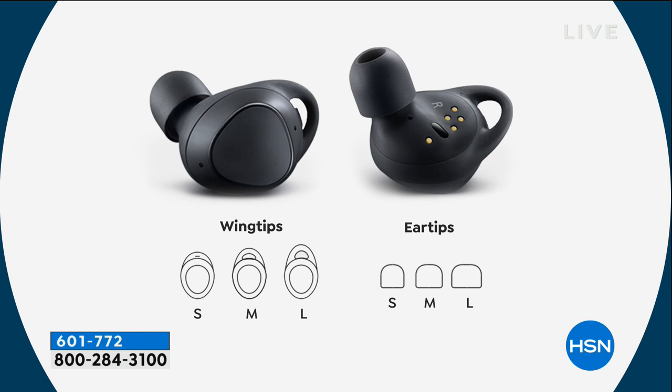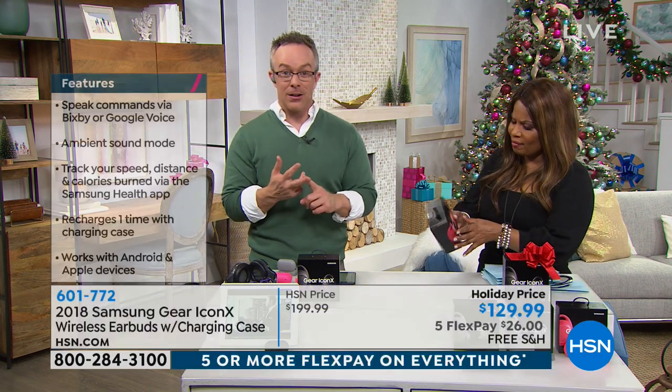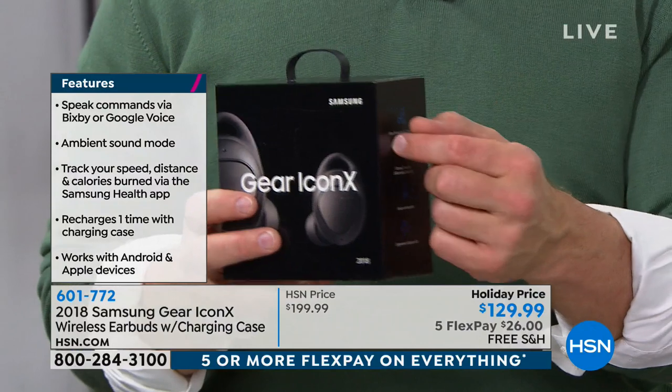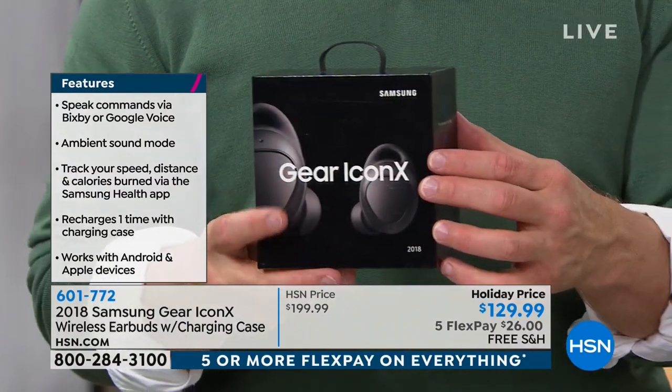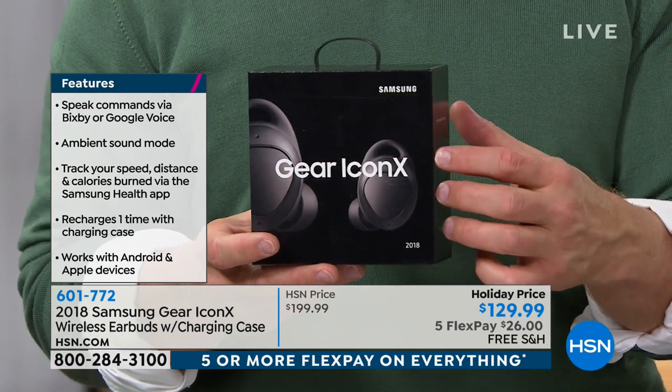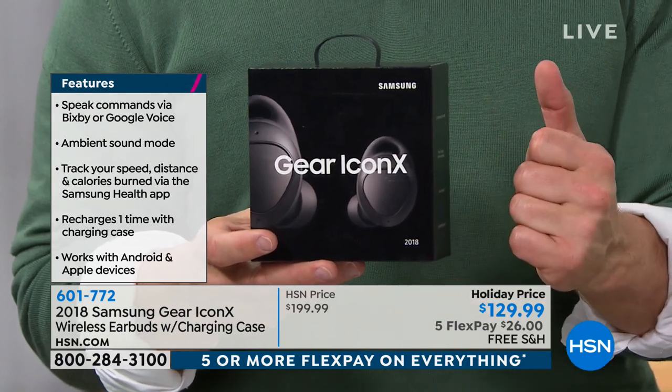What really sets these apart is the battery life, the four gigabytes of onboard storage, and Samsung even went a step further — it has fitness tracking capability as well. It's your fitness tracker, your music, your MP3 player. And these will work with Apple and Android — it doesn't matter. There might be a few more features with a Samsung phone, but you'll still get great audio and the four gigabytes of memory.